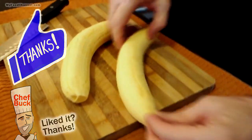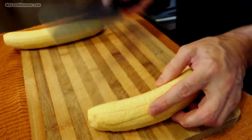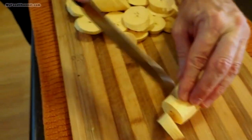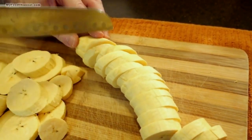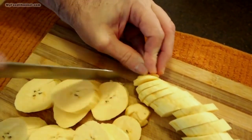Because they're unripe, they don't have any sweetness — they're very savory, very much like a potato. Now to make tostones we're going to slice them into discs. I like to do it about a quarter of an inch thick. The tostones are actually going to be thinner by the time we finish cooking them, but you can definitely adjust the thickness to whatever you desire.